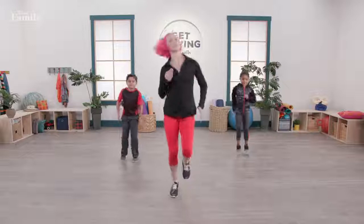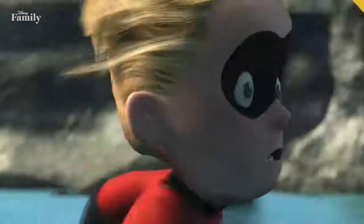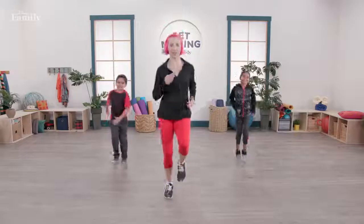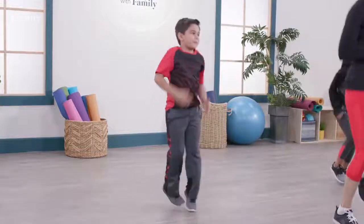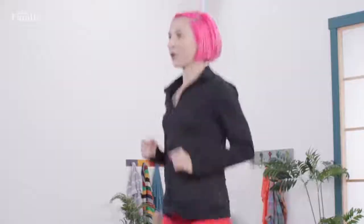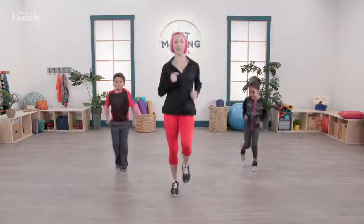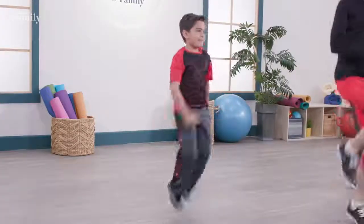Now let's start to jog. We're going to say hi to our friend Dash. What makes Dash so special? He can run fast! So meet me in a nice jog right here. Everybody at home, I want you to start thinking about something that makes you feel special — that is your superhero power. When I say three, we're all going to run as fast as we can. Try to get your knees up to your hands just like this.